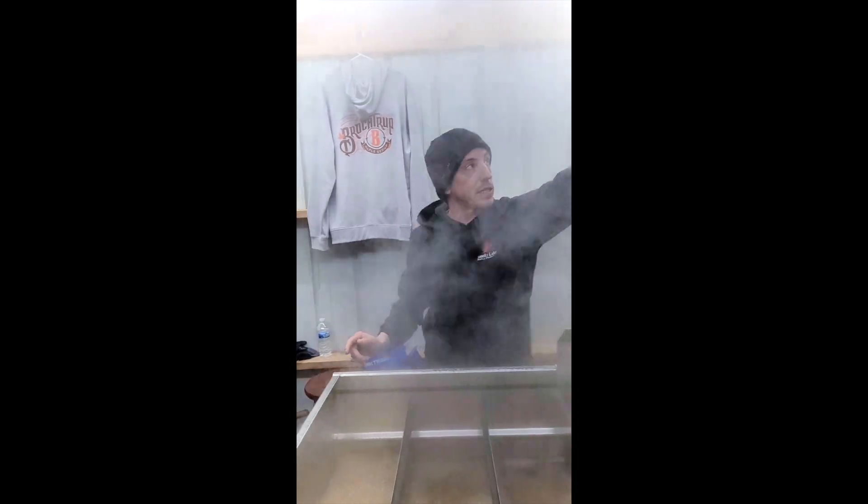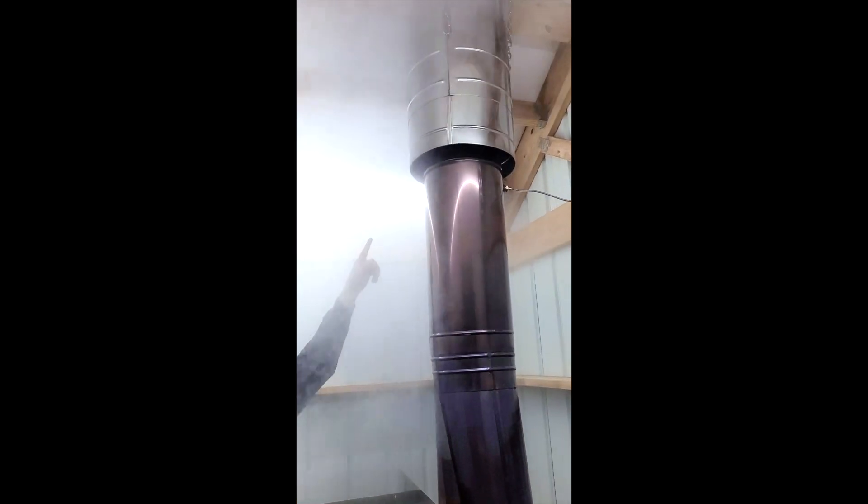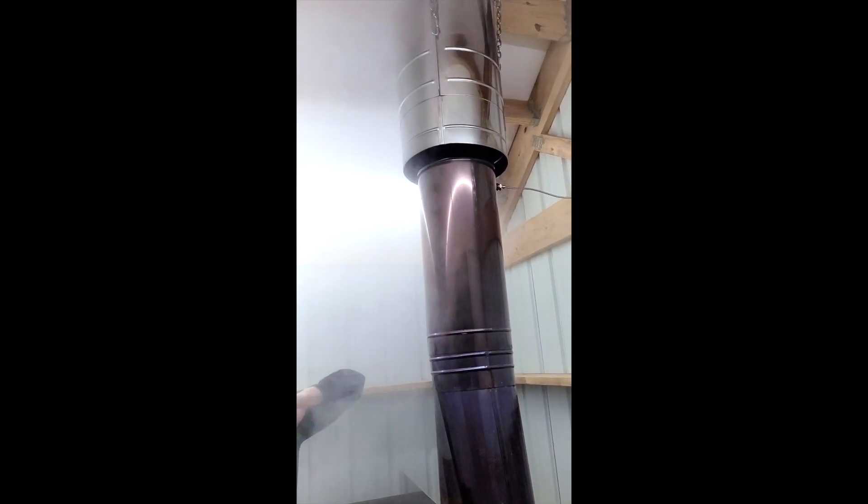And if you look, the steam is actually actively being drawn into that outer pipe and pulled up to help extinguish fly ash on the top.